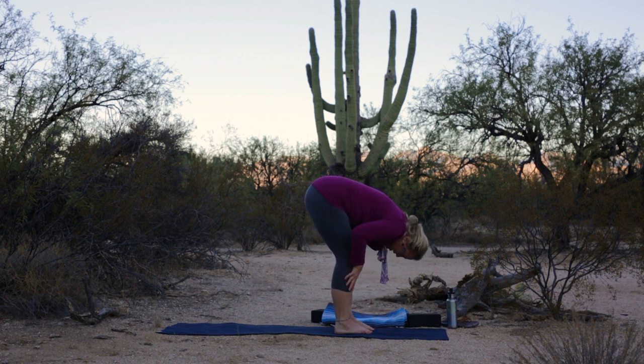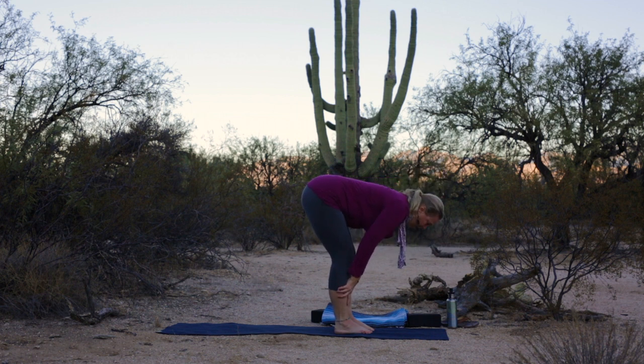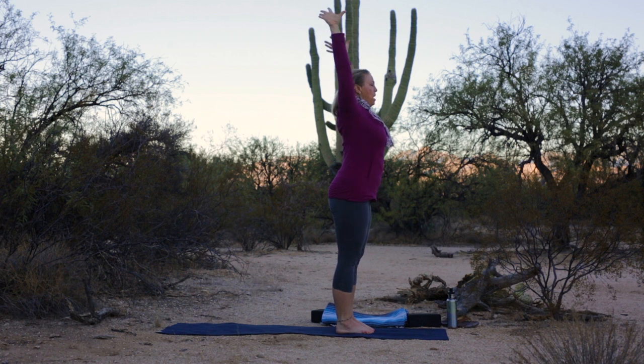Hands to shins or thighs. Inhale, flat back. Exhale, fold to rise. Soften your hips and knees, lift your head and your heart. Float your arms up all the way to volcano. Exhale, hands to your heart center. Inhale your arms up and overhead. Exhale, swan dive forward.